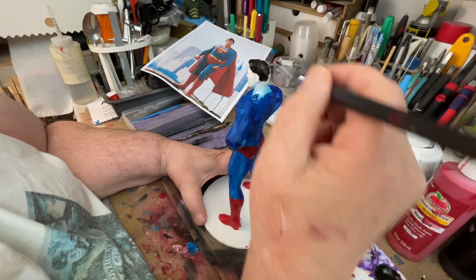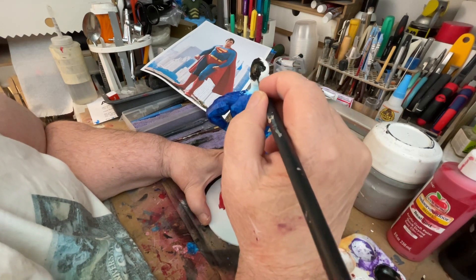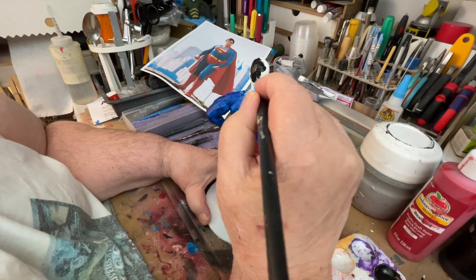We're using an acrylic here called Licked Color. I can't tell you the paint.